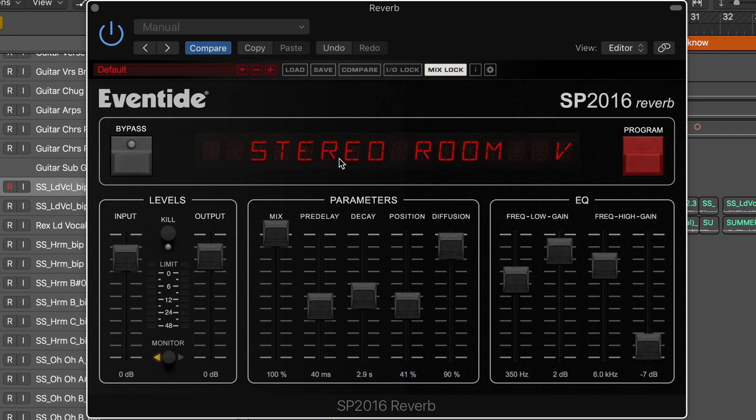I've got it on a lead vocal now, and there's also a two-band EQ to subtly influence the tail. Here I'm thickening it up to get a nice richer low end and cutting the highs, so I've got a thicker, warmer vocal reverb.